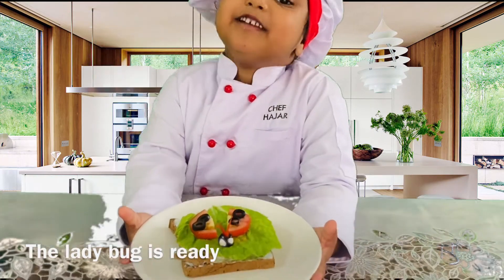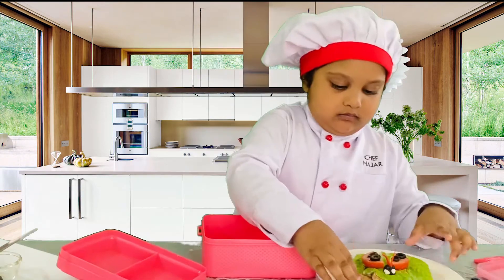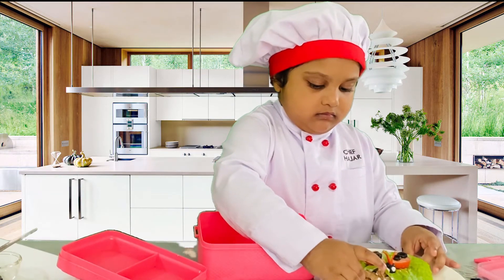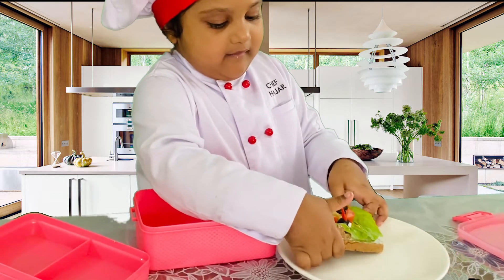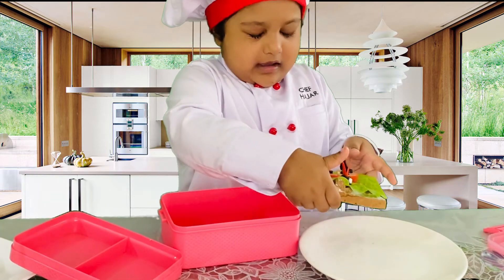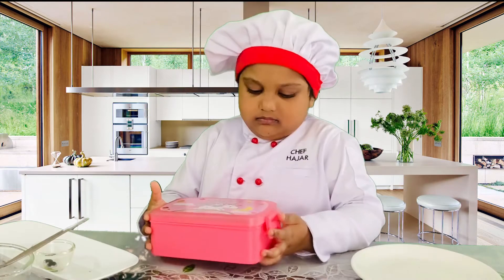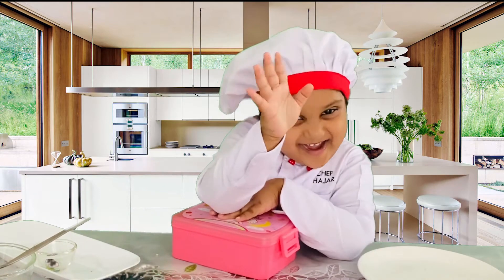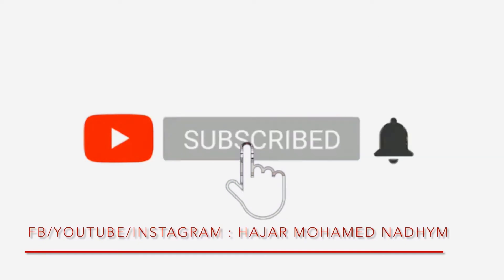The lady bag is ready. This is my unicorn black box. I hope you like it for your interro. Bye bye!